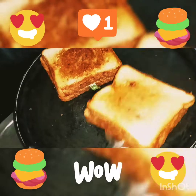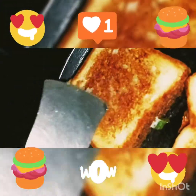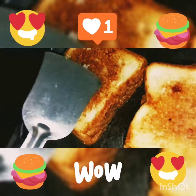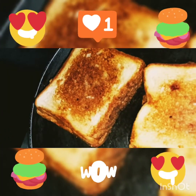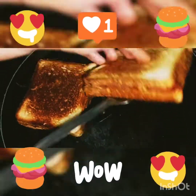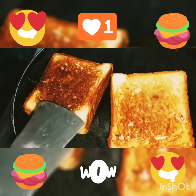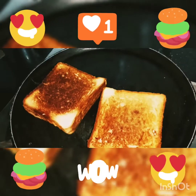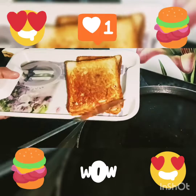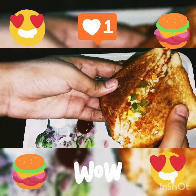I will add the cheese on the bread. The cheese is also melted. This is our two sides — this is crispy and crunchy. This recipe is ready. It is fully loaded.